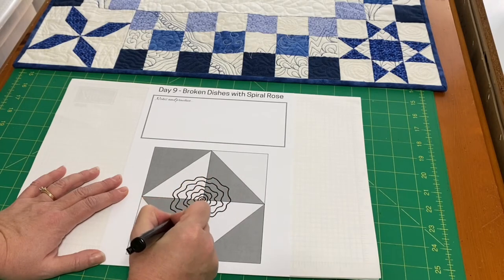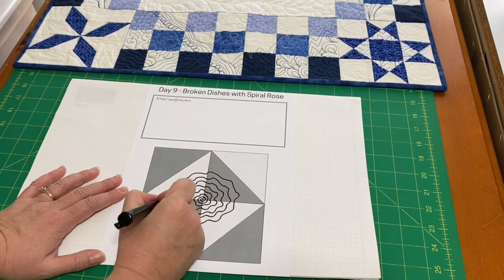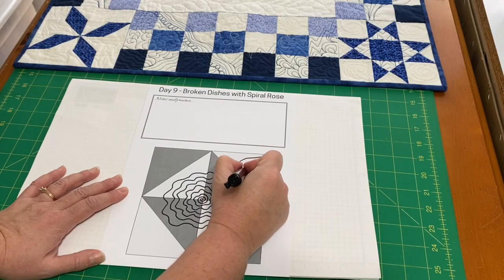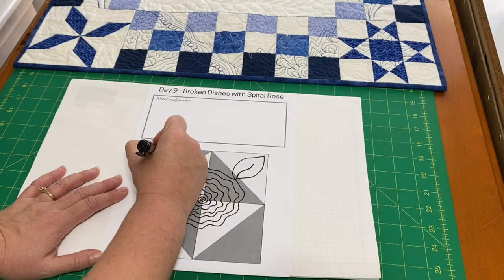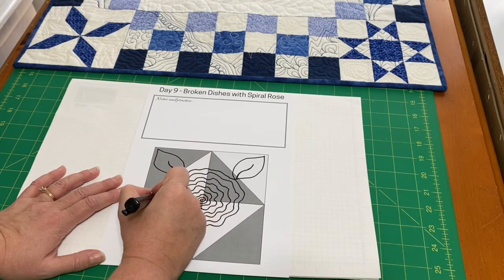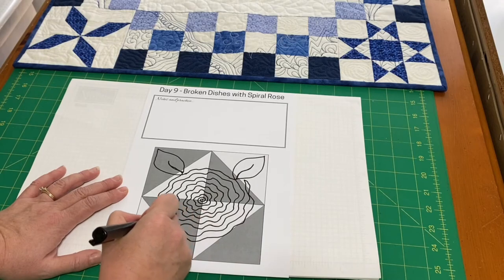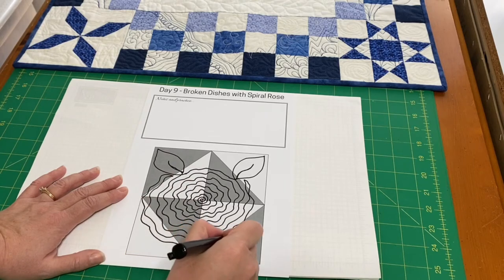Once I fill up this inner square, we can add some leaves. I can come out to that corner and put a leaf in, continue my spiral, spiral out to the next one, and echo back in, and continue the spiral. Then I can just echo back around and fill that space.